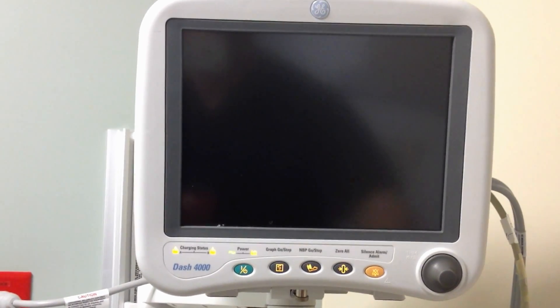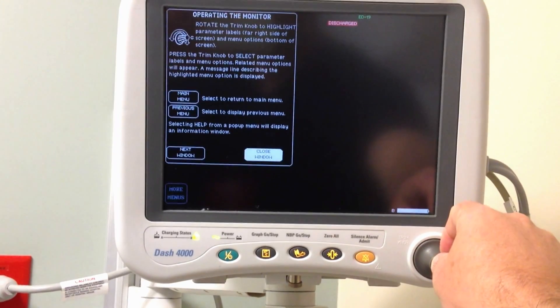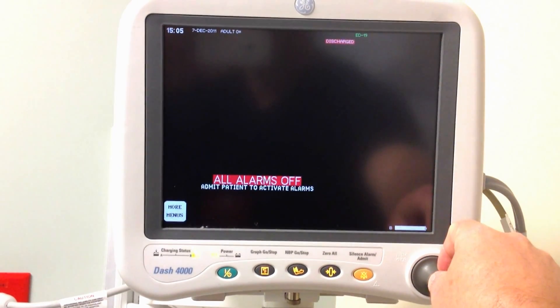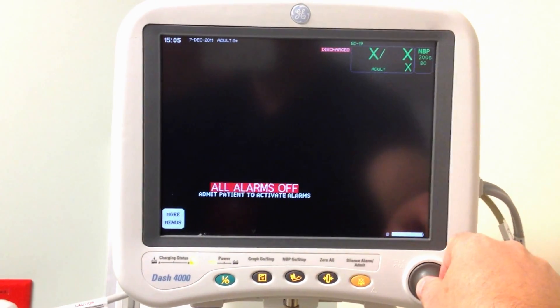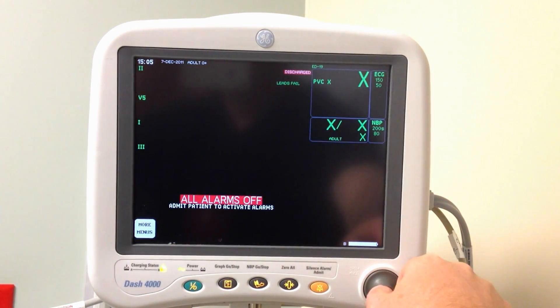Take a second. It's a close window. More menus, we're going to get into service mode.